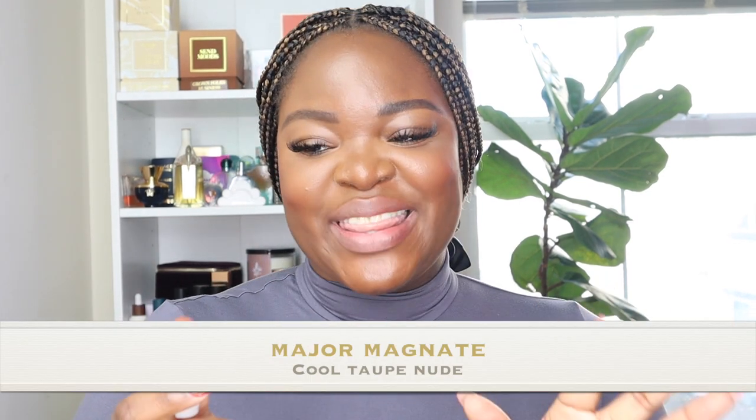This is Fenty Beauty's first bullet lipstick. They had the Mademoiselles, which I absolutely love, but I don't think they sell those anymore — they were on super sale and probably gone now. The Fenty Icon is a semi-matte bullet lipstick that is refillable. We know Fenty Beauty is all about sustainability, so I like that it's refillable — I just wish the packaging was easier to assemble. I'm loving Ball and Babe.